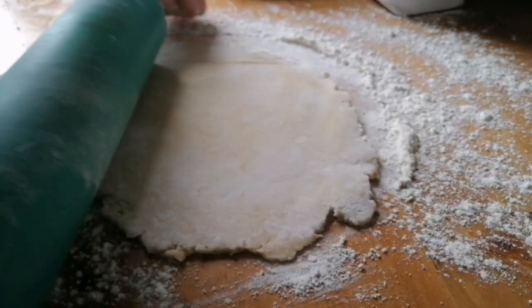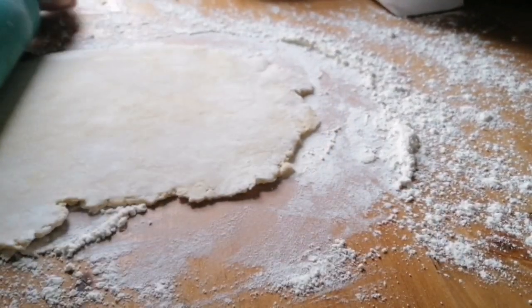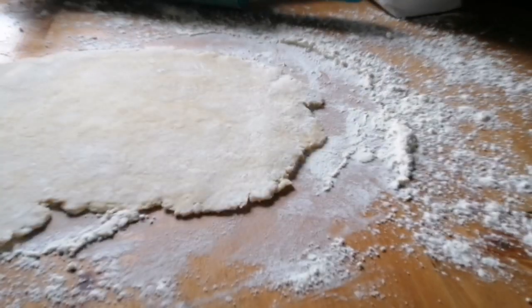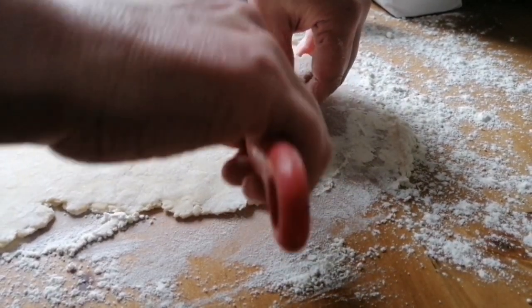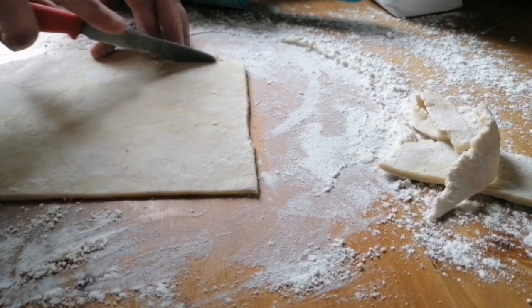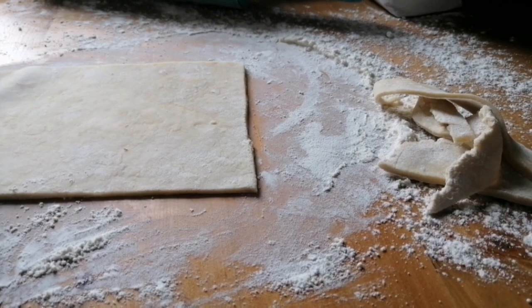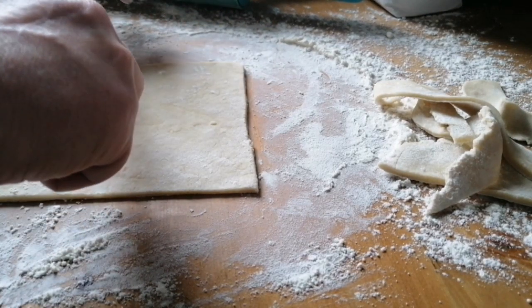I'll show you how I do this one and then do the rest off camera. I say that's big enough. All we're going to do is cut roughly into a square - you can put the bits of pastry left over back with the other pastry. Then we're going to cut this roughly in half again.